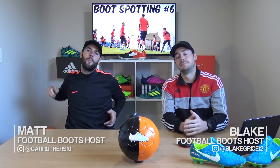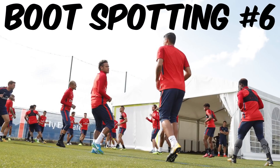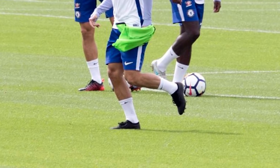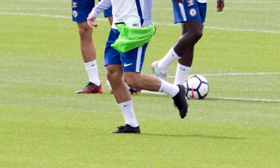What's up guys, Matt and Blake from the Full Boots team. We are coming back at you with Boot Spotting episode number six. Starting with Eden Hazard in Chelsea training — we've spotted the Vapor 12 in a prototype edition, full blackout, with a knitting material around the ankle but much lower than the Superfly 5. Keep your eyes peeled on the Vapor 12 coming out pretty soon.